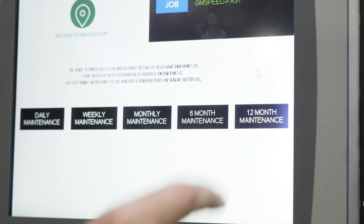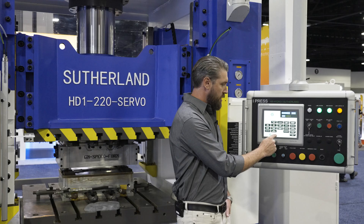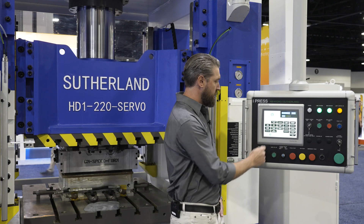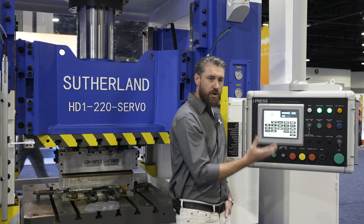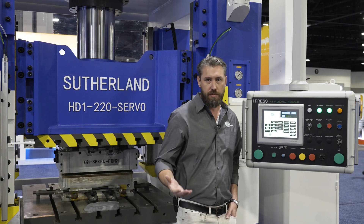Within our press control system, we have maintenance schedules for your maintenance team, performance pages to maximize your production, programmable cams and die monitoring — all the tools to help produce the best part possible and the best production rate time.